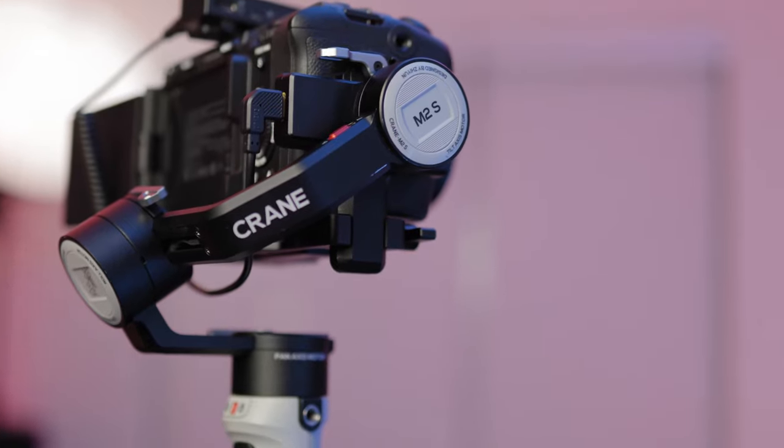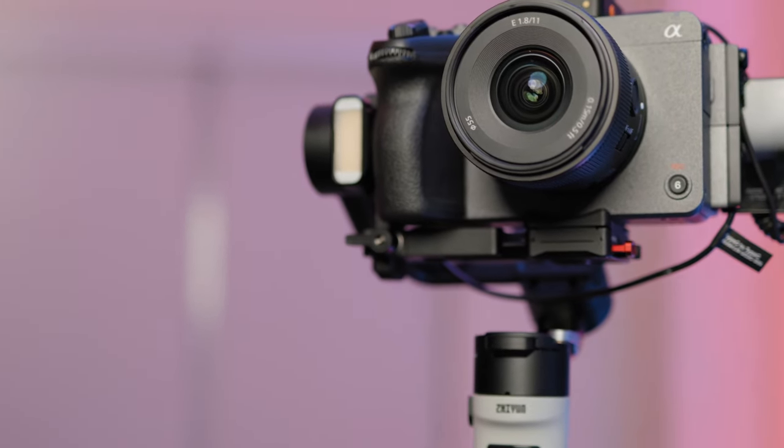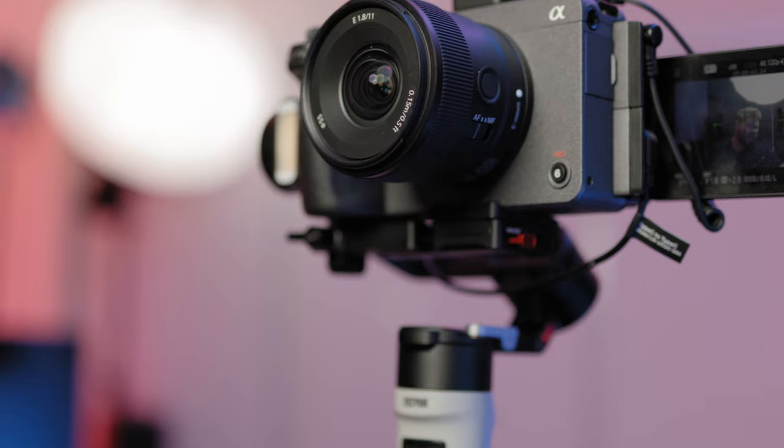I bought this DJI RS3 Mini because I've been filming a lot with the Zhiyun Crane M2S and the Sony FX30 with the 11mm — it's crazy that I was able to get all of that plus a wireless audio transmission system on that little gimbal and get really smooth shots. I used it a lot for vlogging and real estate, however I ended up breaking that gimbal. It didn't make sense to pick up another one, and with the release of the RS3 Mini I purchased it right away — especially with these weddings coming up, this gimbal made the most sense because I can use a slightly heavier setup but still run with it all day. Not only do you look way more professional with a setup like this, even though the gimbal is smaller and lighter.